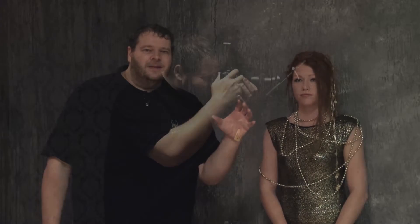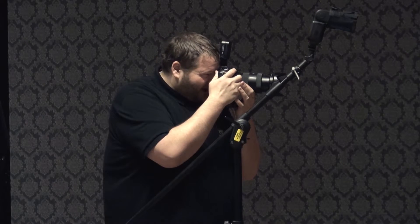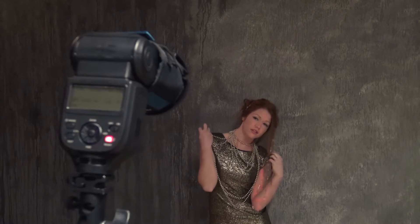The light setup is very simple — it's straight on the model, like line of sight. But because I'm using the grids, you'll actually get a spotlight effect, like a theatre spot. I really love that look because it draws the attention of the viewer towards her. You could do it in Photoshop, but why fake it when you can create it? It's awesome to do it just with a Rogue grid.